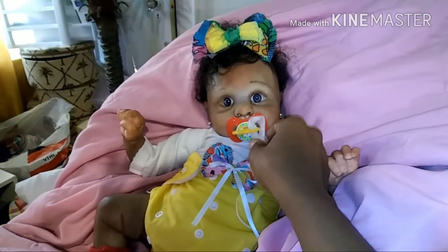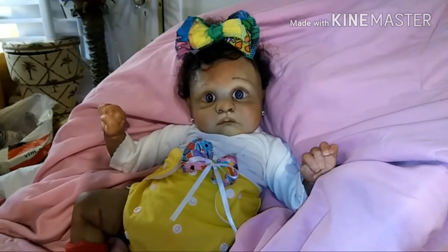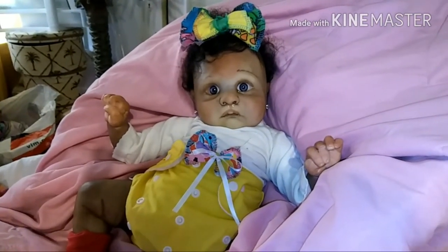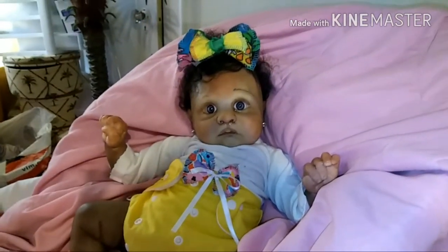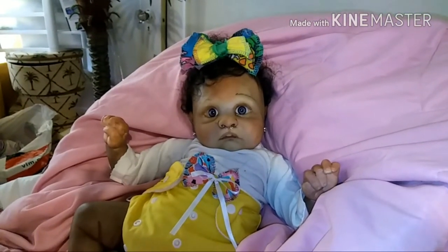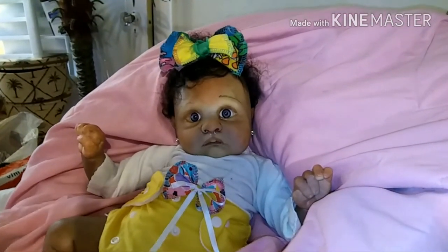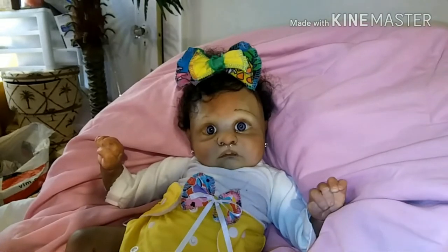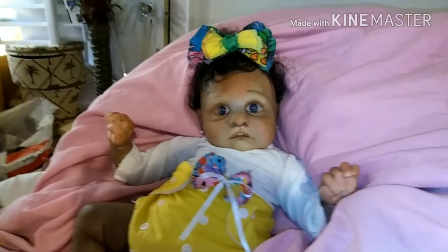Let me take that pacifier out for you guys — look at the lips! Oh my goodness, do you see this cutie pie? Yes, this is Iris — little Iris. I might end up calling her really, but yes, this is my beautiful baby Iris. Those lips, right?